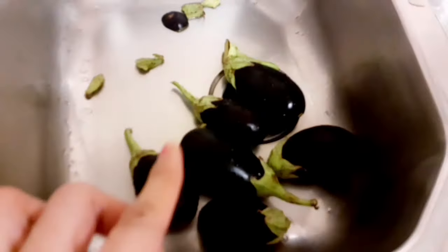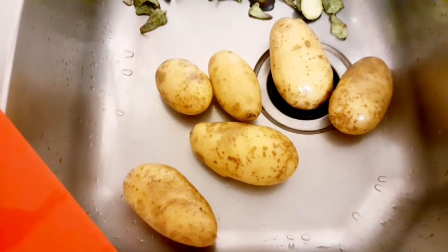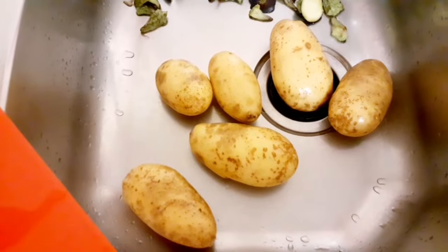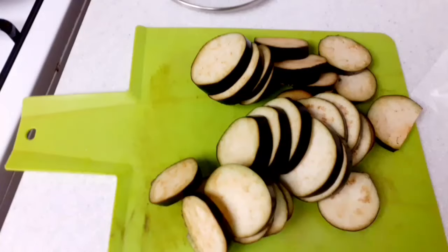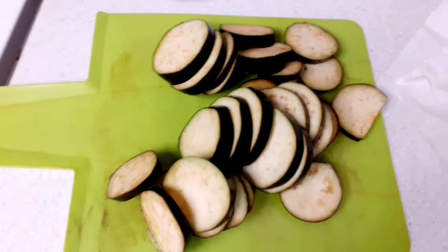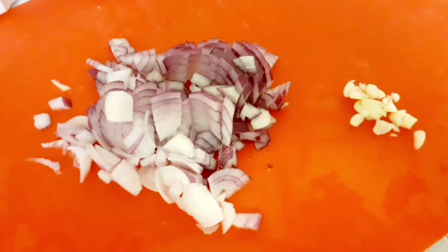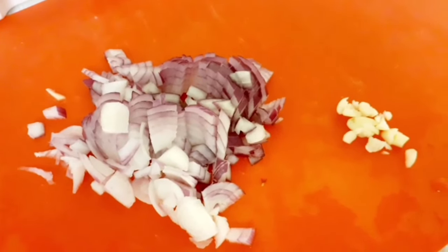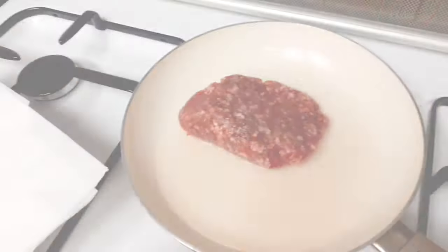I'm gonna cook lunch. Tapos may eggplants — piprito ko siya guys. Tapos ito ang patatas guys, tatalo pa natin siya kasi lalagay natin siya sa oven mamaya. Ayan na yung patatas guys, nagayad ko na siya. Yung talong kanina, nagayad ko na rin at piniprito ko na siya. Nakapagayad na rin ako ng sibuyas at bawang — magigisa na ako mamaya nito, yung giniring na karne.